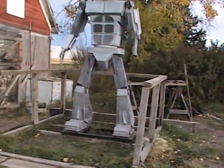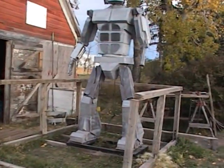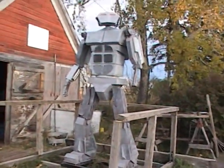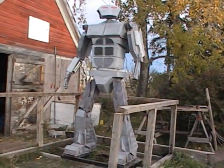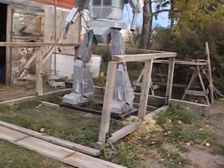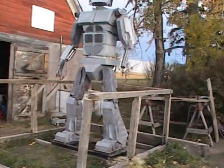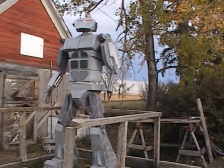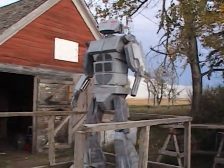I think the next time, as soon as this sucker is sold, I'm going to make two or three at a time. If you're making parts, you may as well make parts for several. Getting a couple of them together — that would be pretty cool looking. So that's coming.